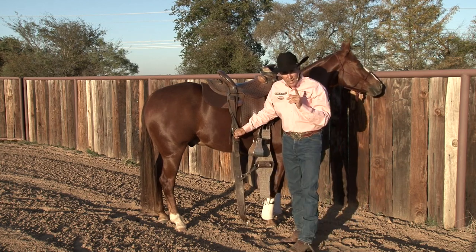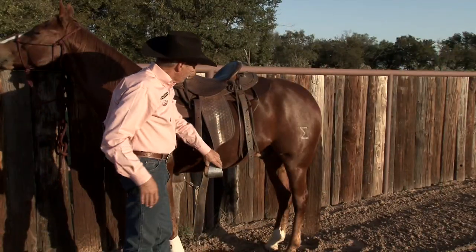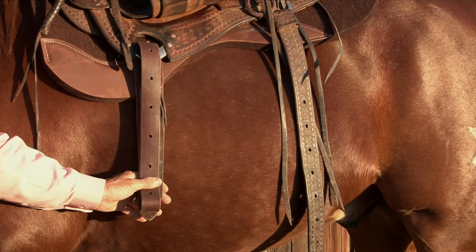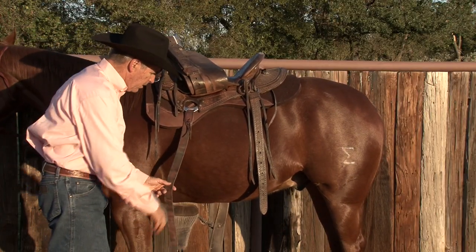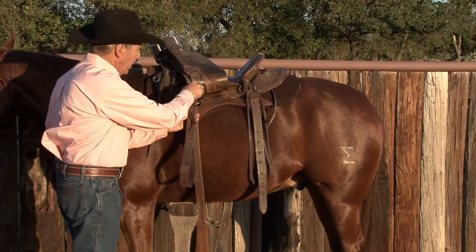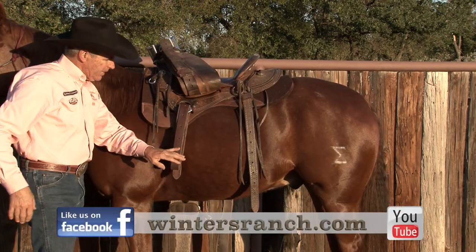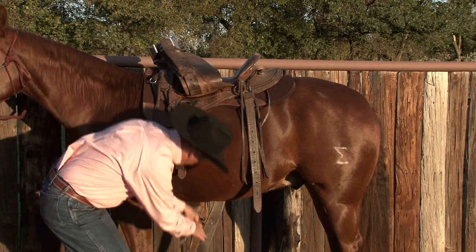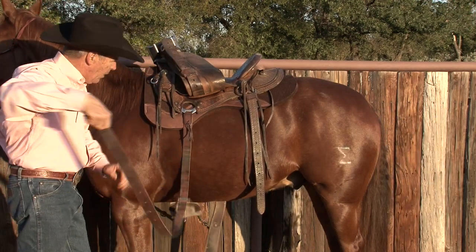I want to show you one more thing that someone showed me when I was 12 years old about how to handle those latigos. Back on the left-hand side of my horse, look at how this latigo is done up. The last time I took this saddle off, once I had uncinched him, I reached halfway down the latigo and came up from behind into my rigging and put it just like that. Now it's flat, it's even, it's organized — there are no twists in it, and it's going to be ready to go when I'm ready to cinch my horse up again. I just give it a pull and now we're good.